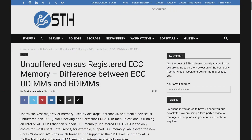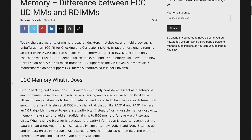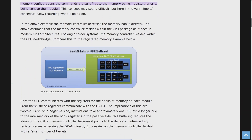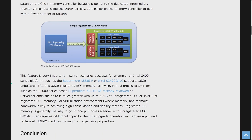Most of you have probably seen my X99-related videos where Xeon CPUs on Chinese motherboards can work with ECC and non-ECC memory. Xeon CPUs can work with ECC registered memory, ECC unbuffered memory, and non-ECC memory. AMD Ryzen CPUs on the AM4 platform, however, can work only with ECC unregistered memory, so the standard ECC registered modules will not work.